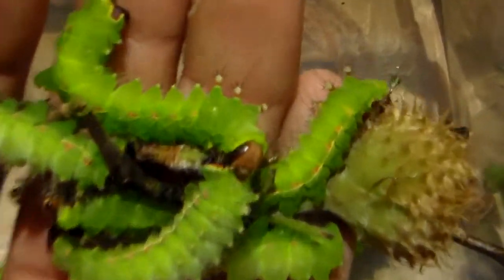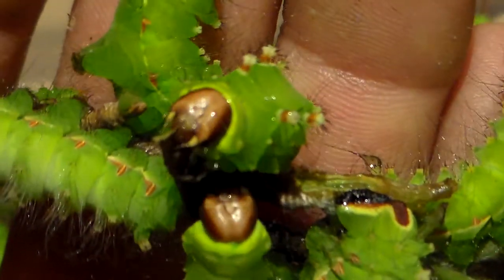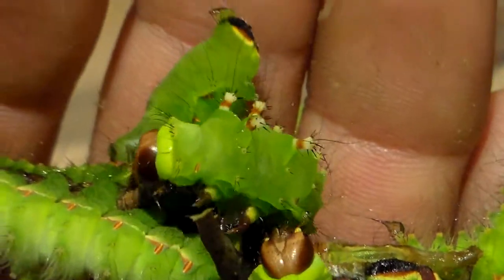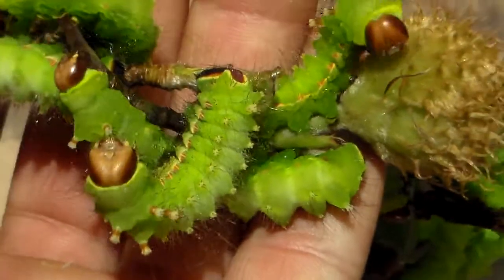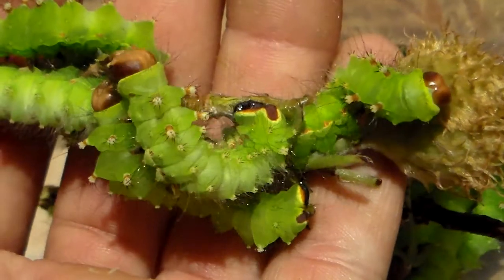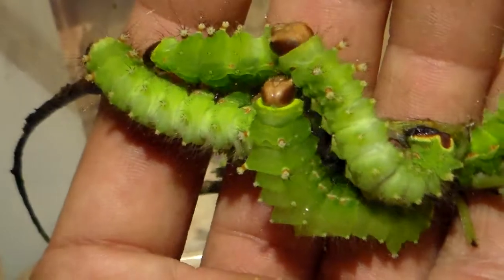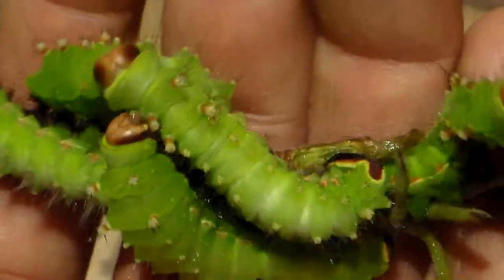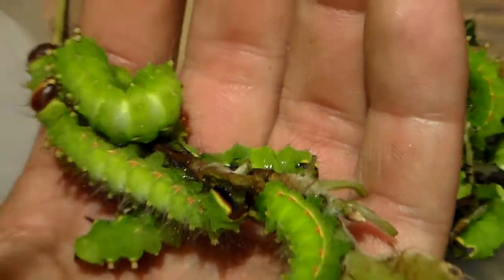These are Russian moon moths, Actias artemis. And as you can probably tell from the video, this moon moth from Russia is really easy to breed so far. They are doing very well on the beech — I believe that is called Fagus, the scientific name. And really, it is very low effort to raise the Russian moon moth.